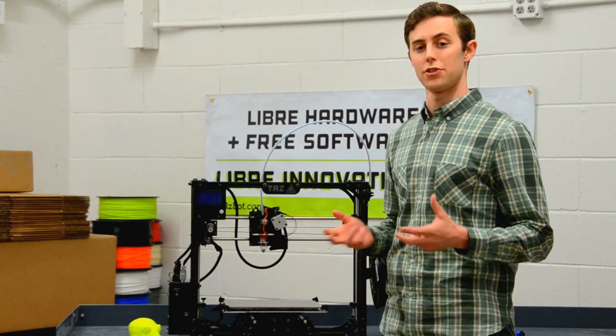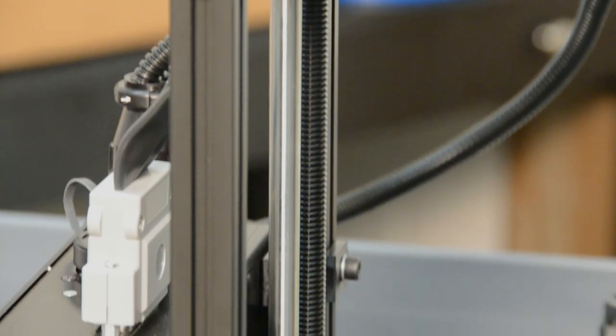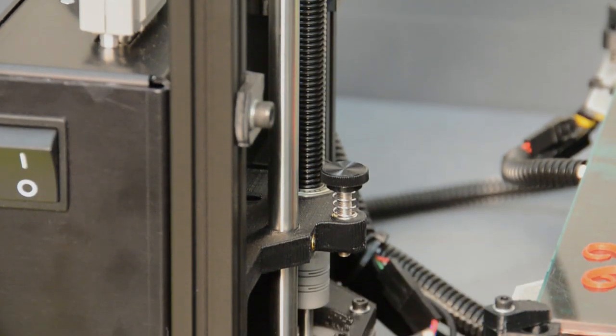The TAS-4 features a re-engineered drive rod system. This means that you'll have improved print quality and you're going to have better first few layers of your prints than ever before.